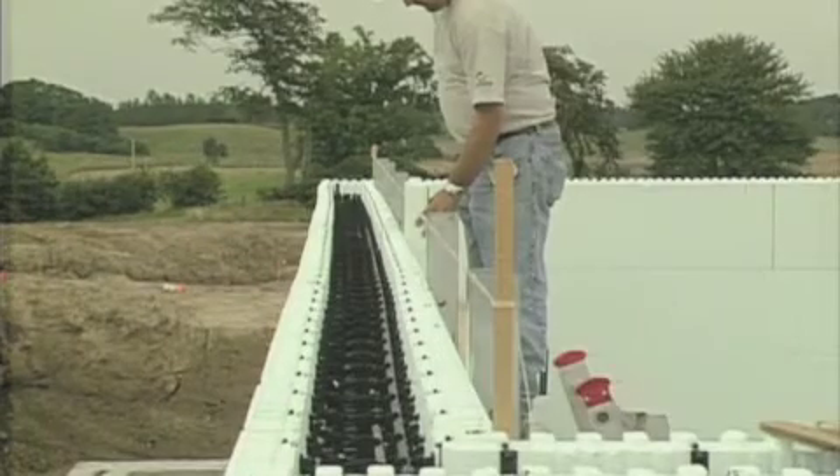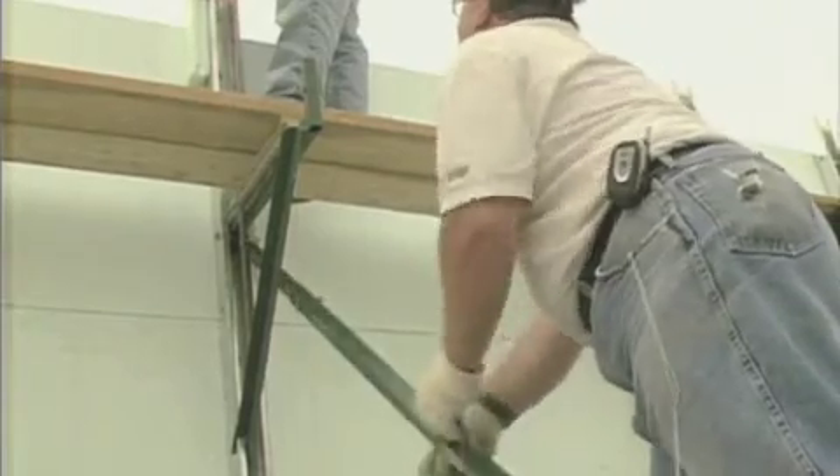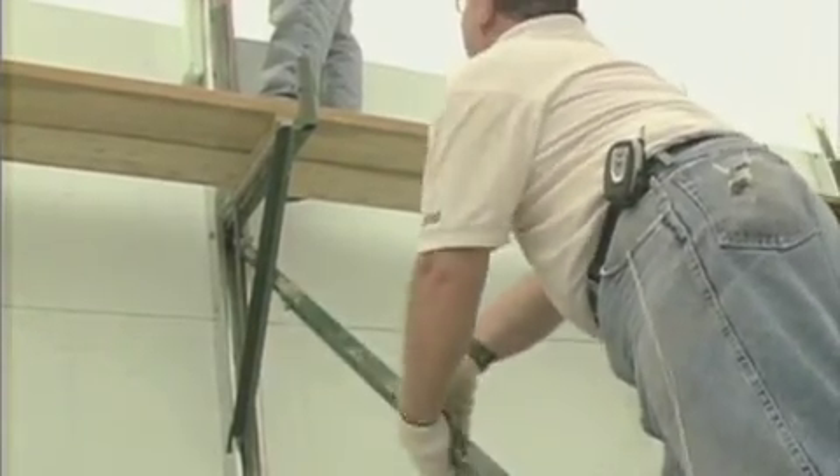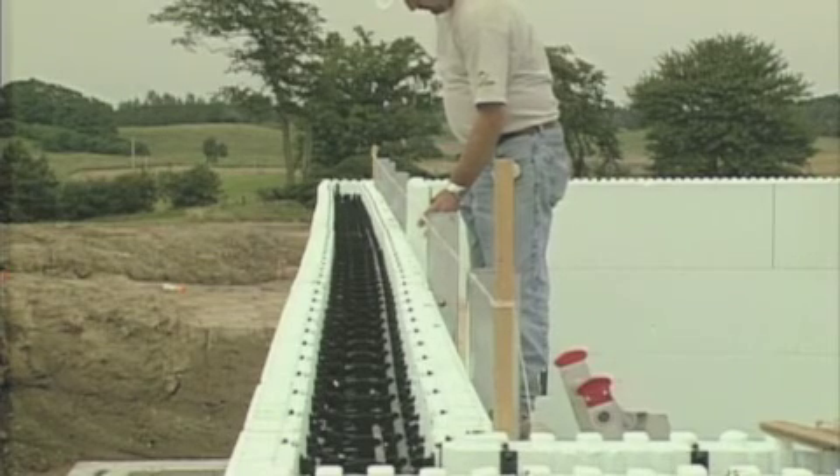Now, sight lengthwise down the wall and adjust the turnbuckles on the diagonal braces until the wall is slightly concave with respect to the string. You will use the alignment system to finish straightening the wall after concrete placement.